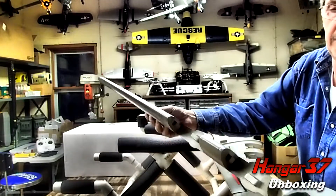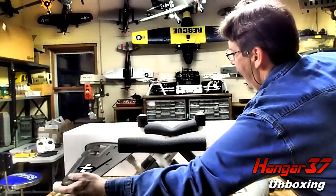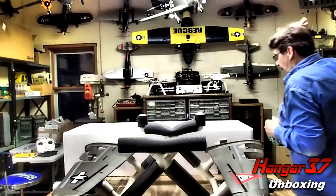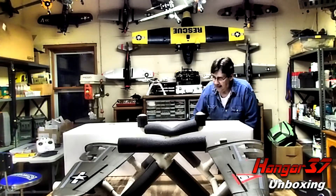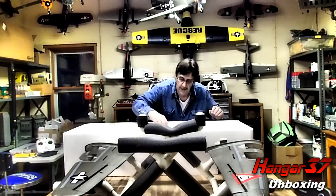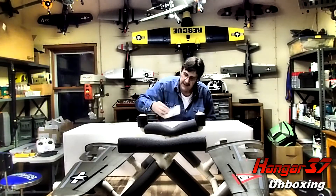Very nice paint job. I've been waiting on this model for a little while — they've been out of stock for about six months. Since it finally came in, I snatched one up.